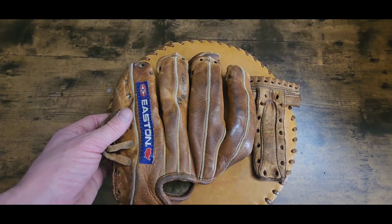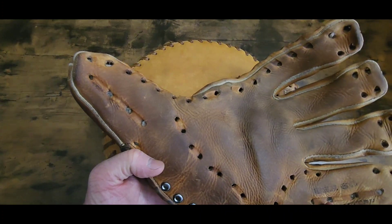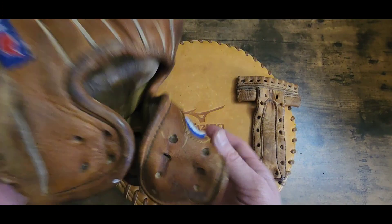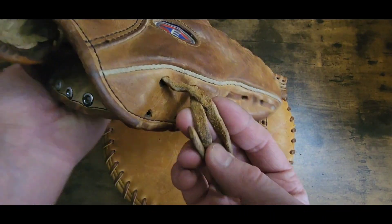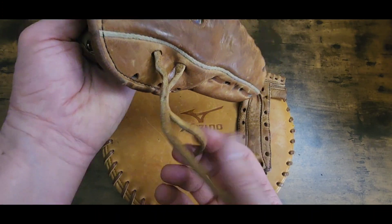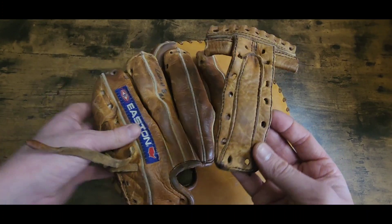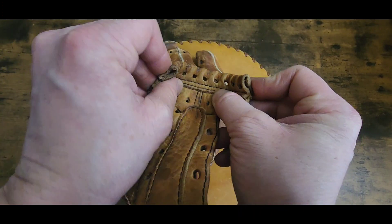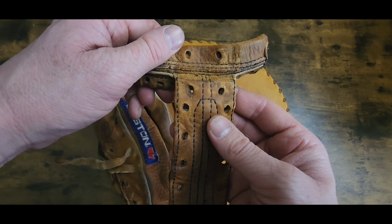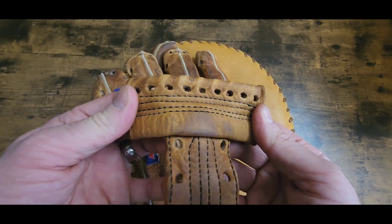All right folks, we are back. I've got it unlaced. Give it a good cleaning and conditioning and stuff like that. I untied these - I'm gonna straighten these up with some hot water on those thumb ties right there. Here's the web right there.